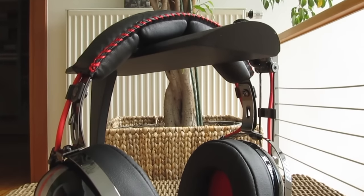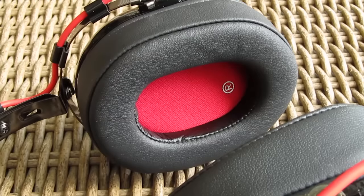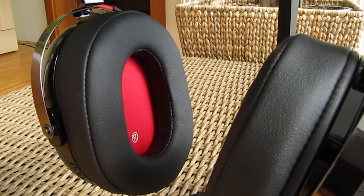Audio quality wise, the 40mm drivers deliver very clean and detailed mids and highs, but the bass is pretty dull and underwhelming — definitely not as present as I would like it to be.